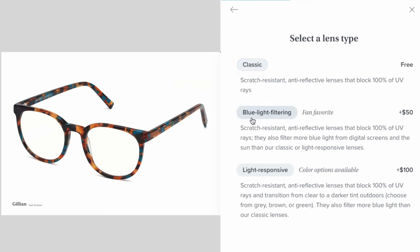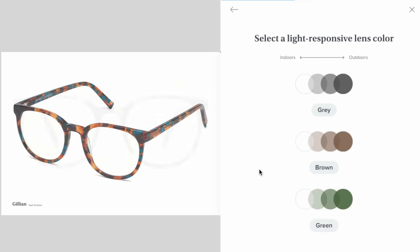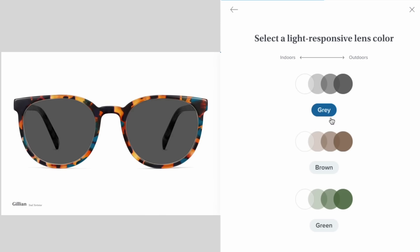But if you are interested in something more, they do also offer a blue light blocking technology, as well as a light responsive lens — which is a photochromic lens that changes from clear to dark when you're in the sunlight. Those things all offer additional filtering capabilities, but come at an additional cost.